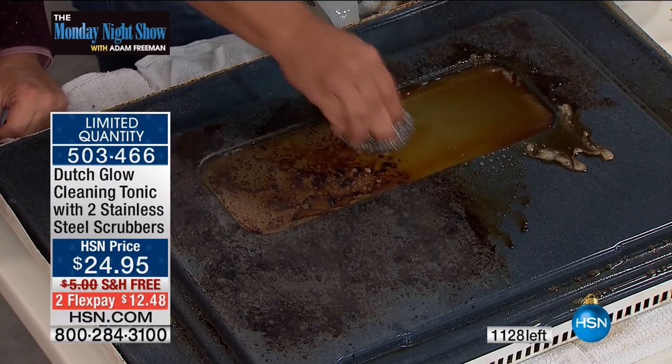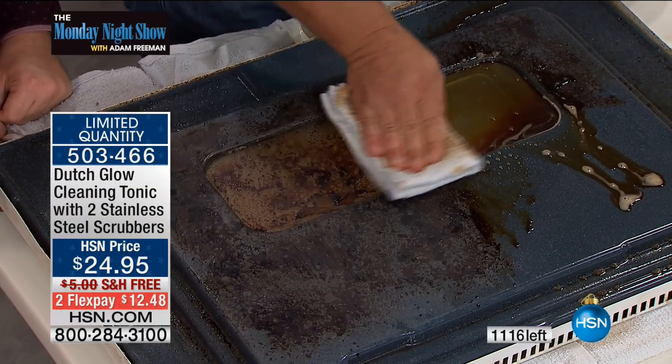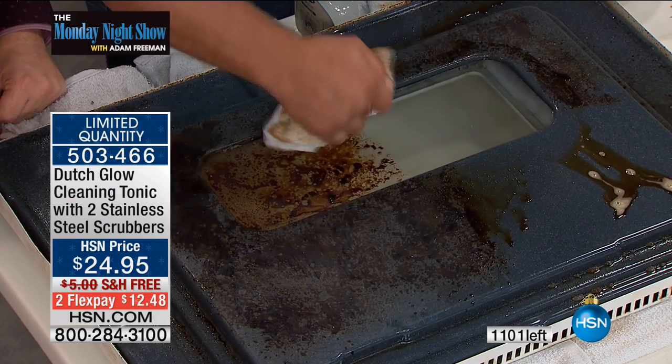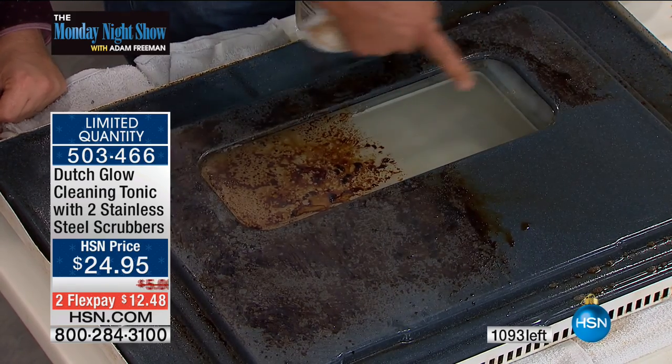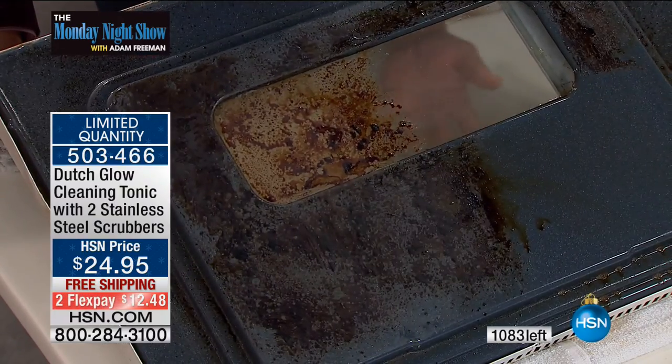Instead of having to heat up the whole house with the self-cleaning feature, or using caustic toxic chemicals to clean your oven — look at that. You can clean the glass in your oven. It does it all. You can even watch your food burn now that the glass is clean.